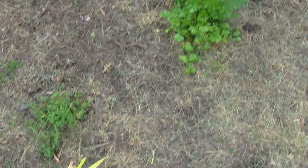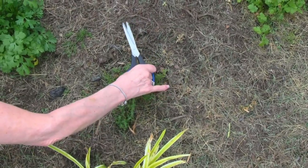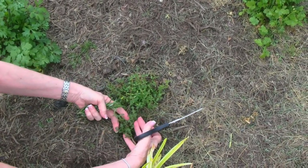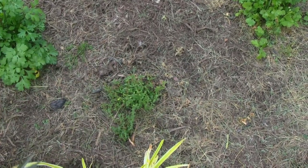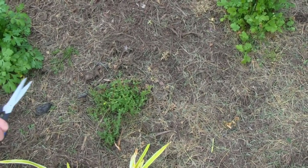Here we have thyme, and this has had a rough time of it because it's just not growing as lushly as it usually does. This is more the look I usually get — that one looks a little woody — but it's still healthy, and I think it will come out of its slump.